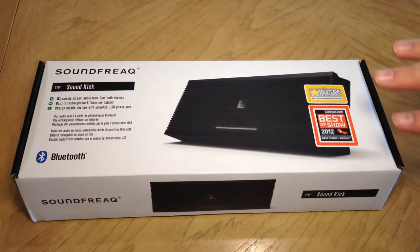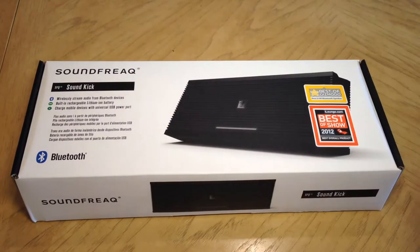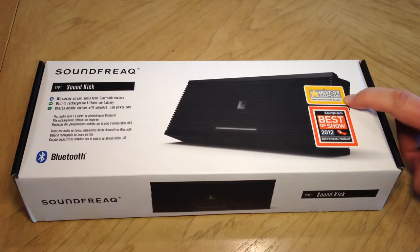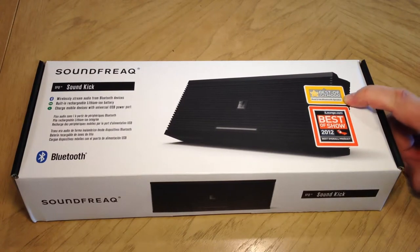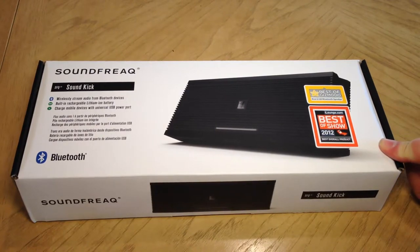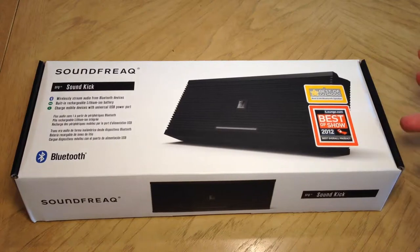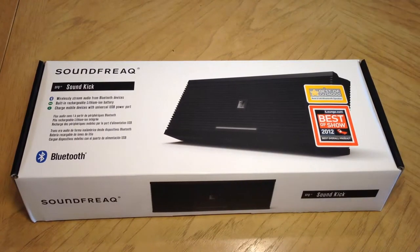They have some really cool toys there, so be sure to check them out. The SFQ SoundKick from Soundfreak — and I think SFQ stands for Soundfreak — the SoundKick won Best of Gizmodo, Best $100 Bluetooth Speaker, and ilounge.com's Best of Show 2012 Best Overall Product. You can wirelessly stream audio from Bluetooth devices. It's got a built-in rechargeable lithium ion battery, and it will charge more devices with a universal USB power port. What's cool about this one is it will actually also charge your device while you're playing it, so that keeps the music going a whole lot longer.